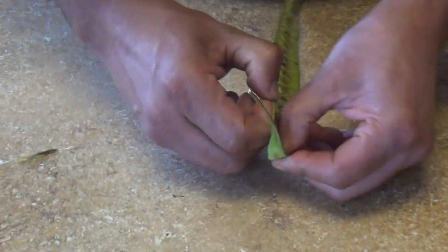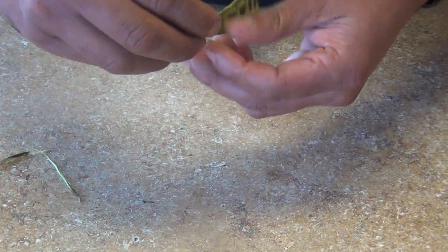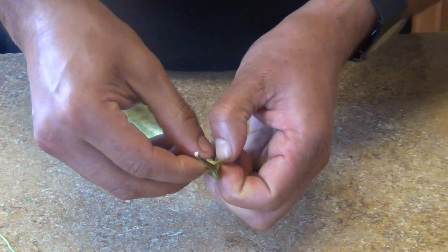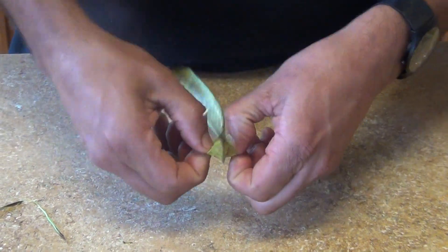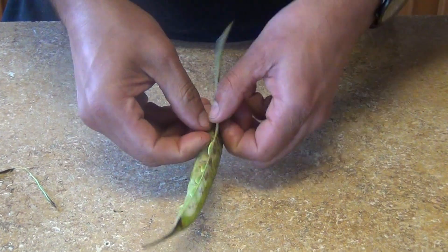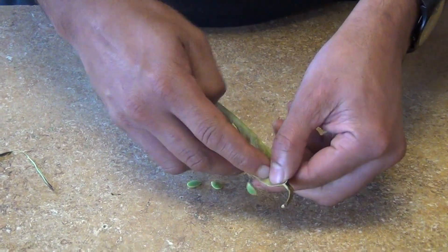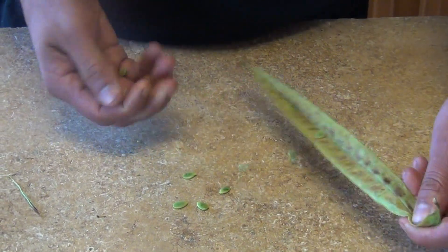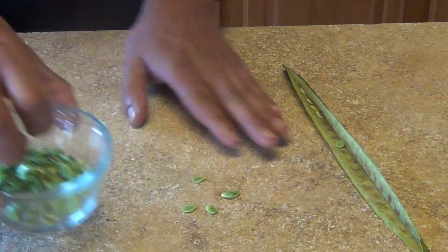We're gonna use the seeds from the pods. Sometimes people don't know how to use them or what to do with them. You just open it like this and then run your finger through the pod to pop the seeds out.